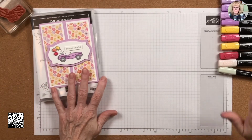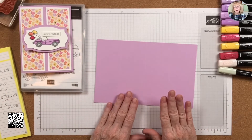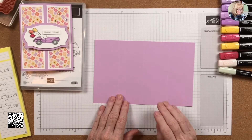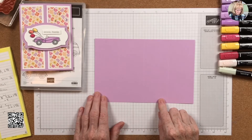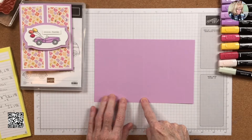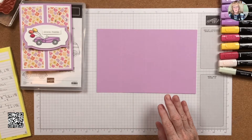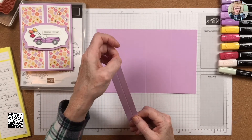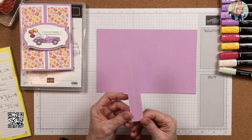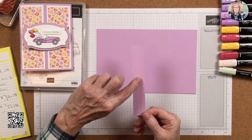Grab a pen and paper because I'm going to give you some measurements. I'm using Fresh Freesia — and I have such a hard time saying that — Fresh Freesia, and this piece is five and a half by eight and a half, scored at two and one-eighths, four and a quarter, and six and three-eighths.